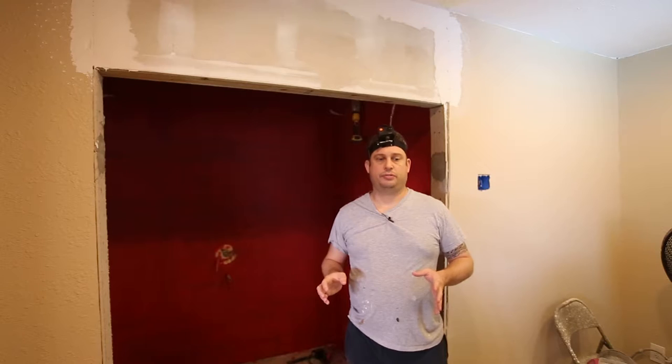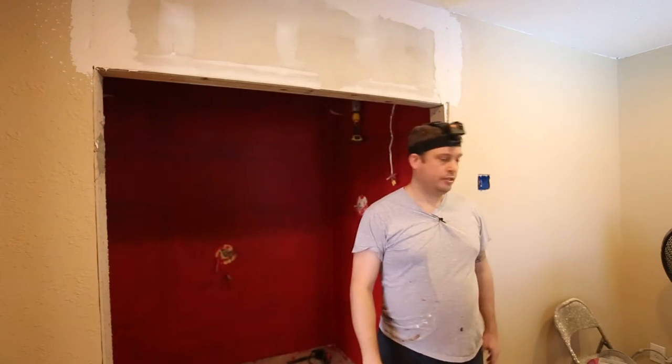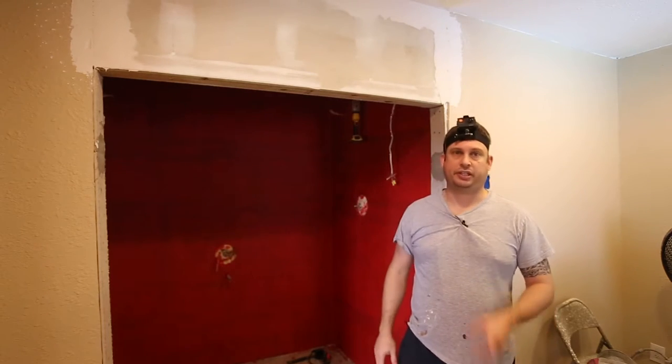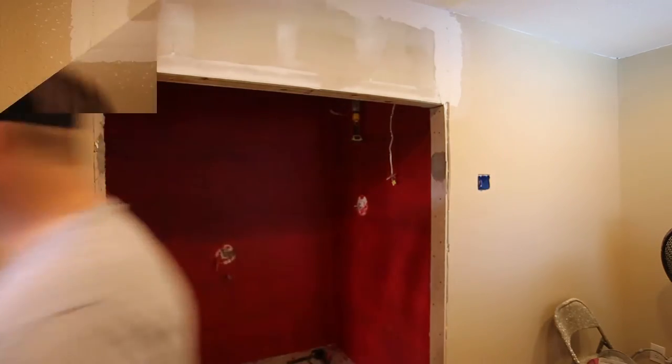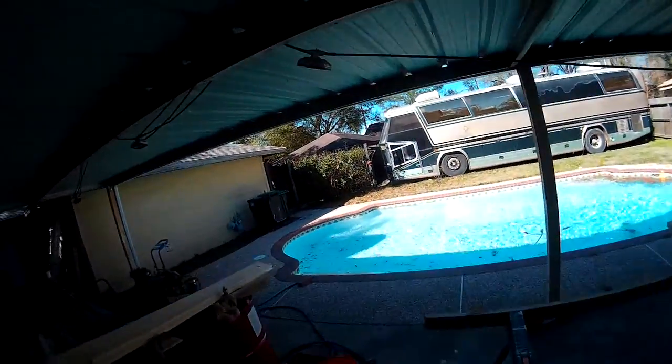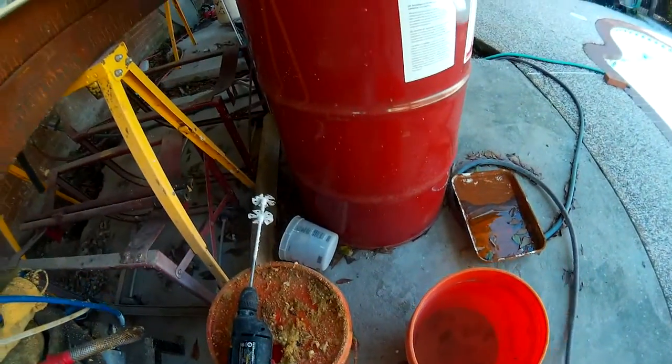The next part of this project is to put a second coat on here. I'll go get my bucket and mix up my mud. Because I have a head camera, you guys can actually see how I mix mud. First things first, we need powder - I'm using 20-minute sheetrock mud, which means once I add water I have 20 minutes to mix it up and use it. That's about right, so let's go mix it up.